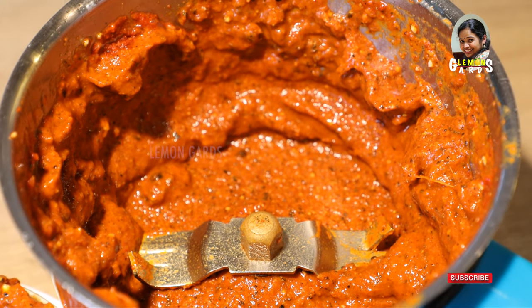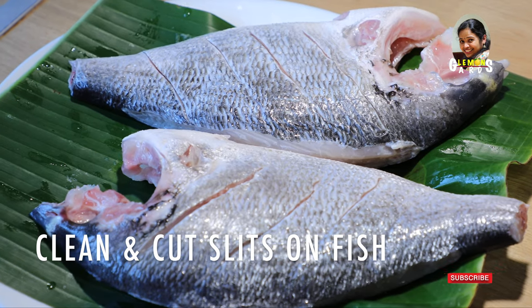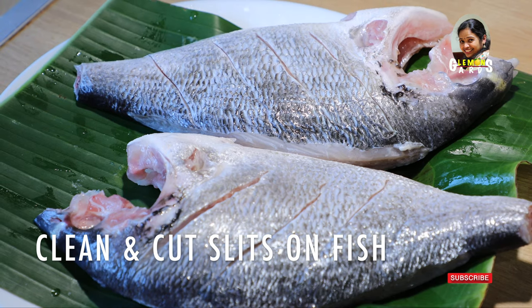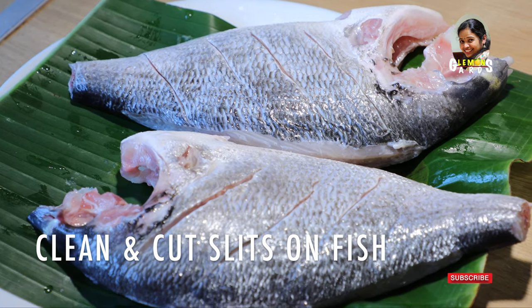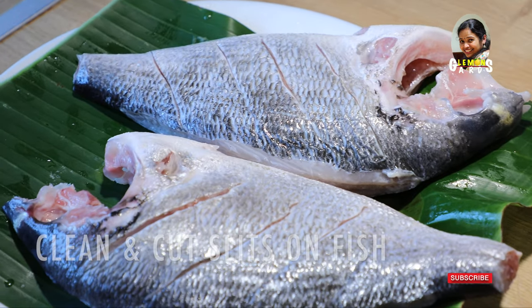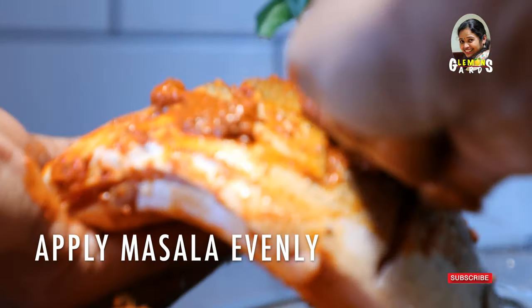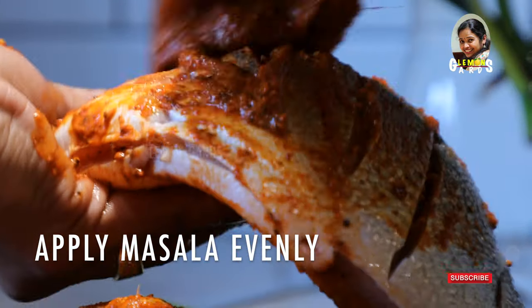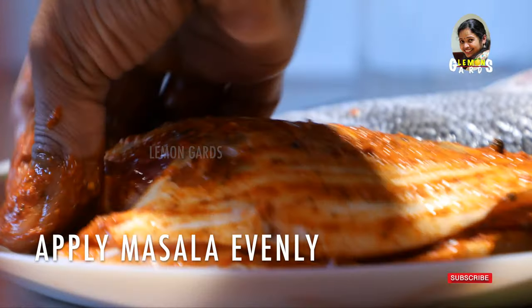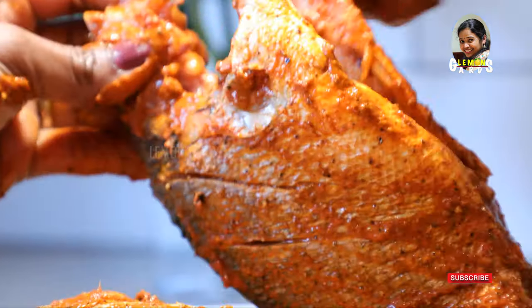Add 2 tbsp of the sauce, then we are going to cook it. Now let's put the masala in the middle of this meal. The masala is not enough.